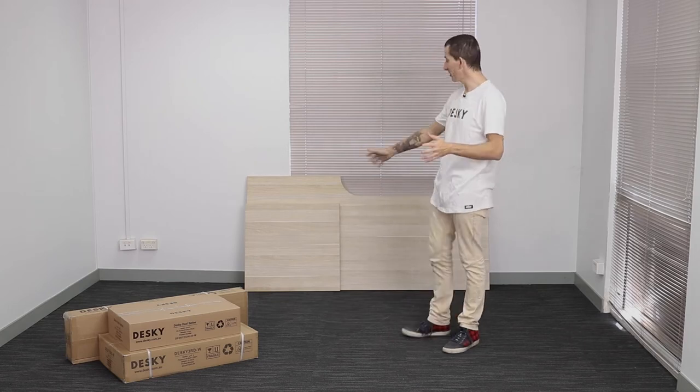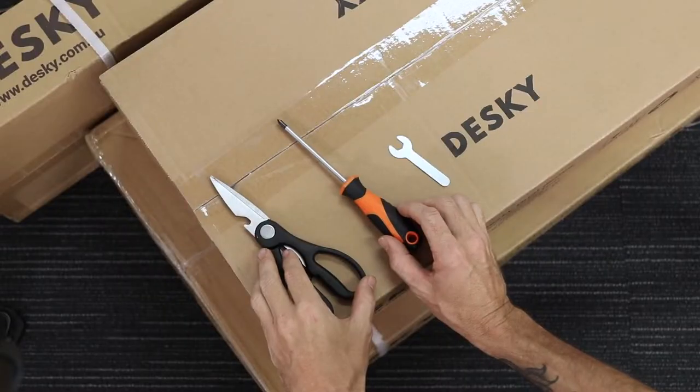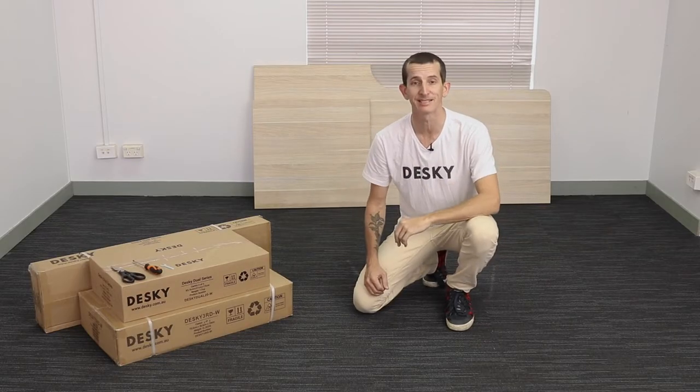That was quick. I've gone with the classic oak desktop and a white frame, and this shouldn't take any more than 45 minutes to put together, so let's do this. All you're going to need is a pair of scissors, a Phillips head screwdriver, and a size 10 open spanner to complete this easy assembly. You could use a power drill as well, but it's not completely necessary.